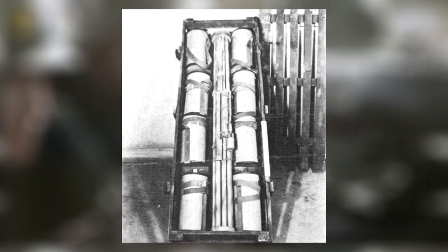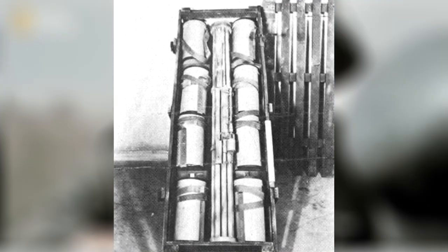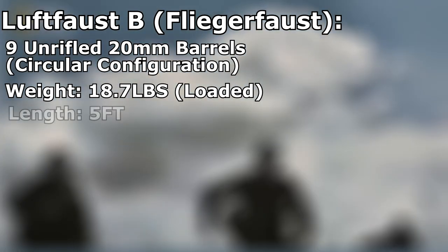With these specifications, Schneider engineers would assemble the Luftfaust B, redesignated the Fliegerfaust, in February of 1945. The newly crafted Fliegerfaust was a circular, 9-barrel arrangement, weighing roughly 19 pounds when fully loaded, with an overall length of 5 feet.